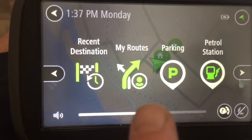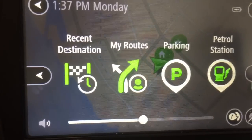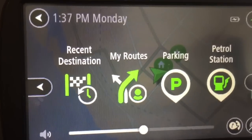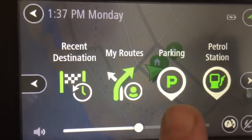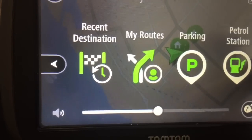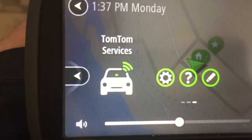My Routes is one that you pre-program in. My Routes is a bit different to My Places — it's the actual way you get to places, which I'll explain in a minute. Parking shows the nearest parking spaces and petrol stations, which has been fantastic for me. And then the last page is just your settings.